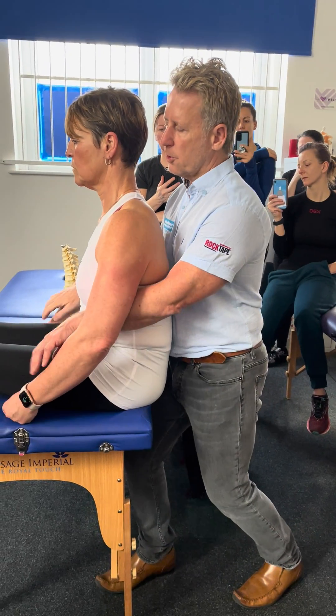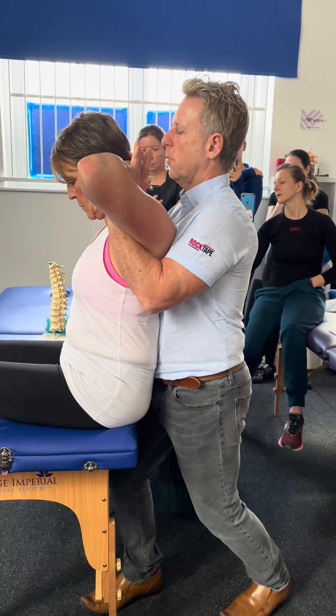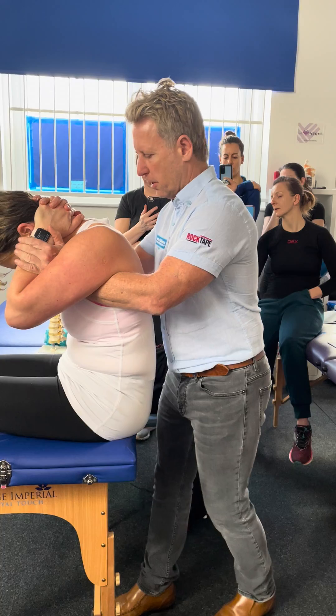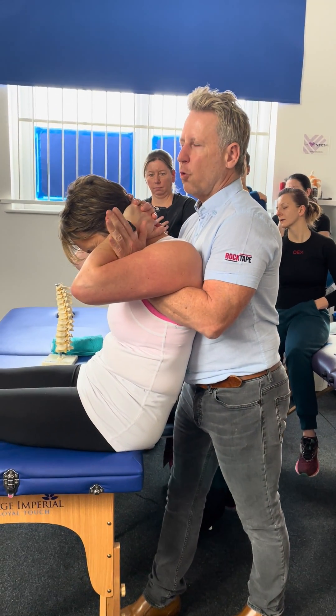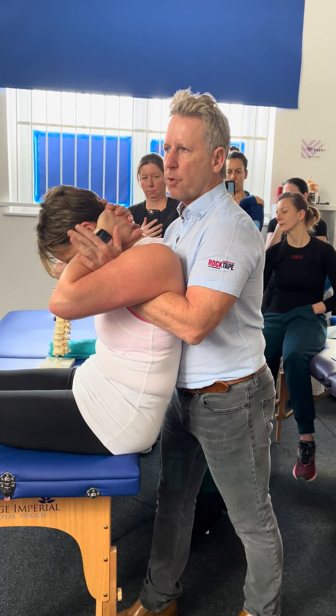So let's try here — interlock fingers behind your neck. Elbows forward, please. So I'm going to try to do this one even a little gentle if I can. For the majority, I'd probably say 6 out of 10 will cavitate just on the set-up.